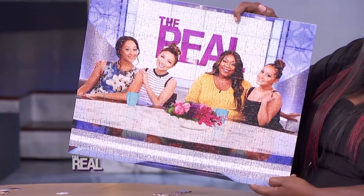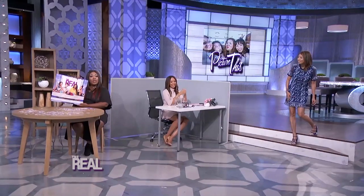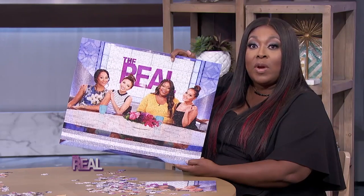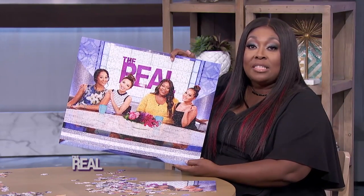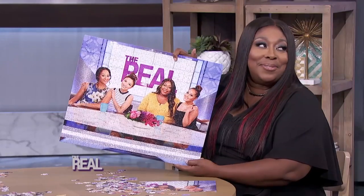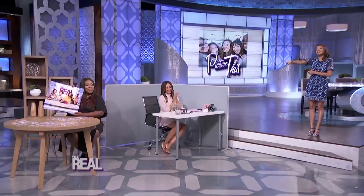That is really fun and so cute. Simply upload your image online, and Portrait Puzzles will turn it into a puzzle. The puzzles range from just 15 to 1,000 pieces, and this style can cost from $28 to $50. It's also great for kids!